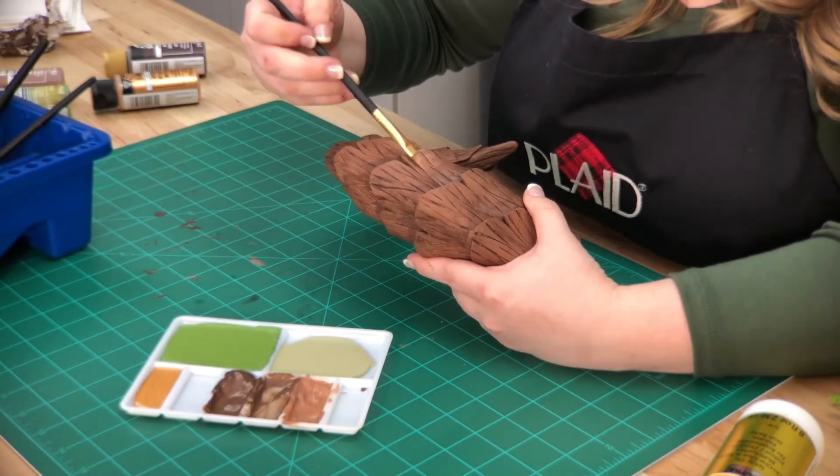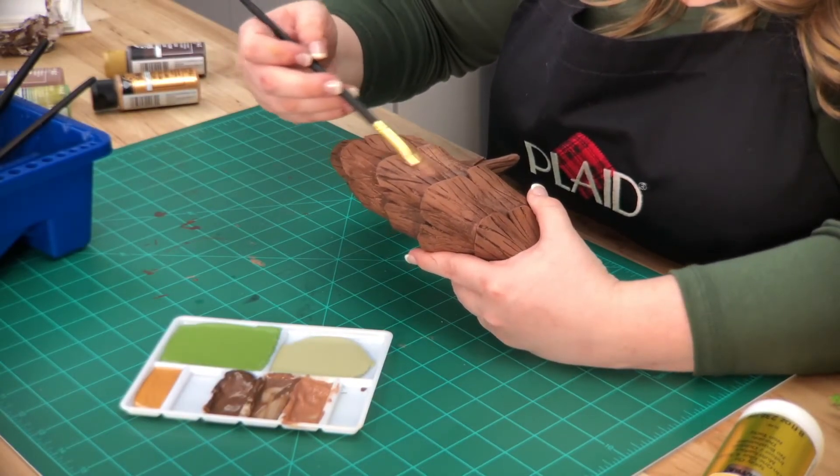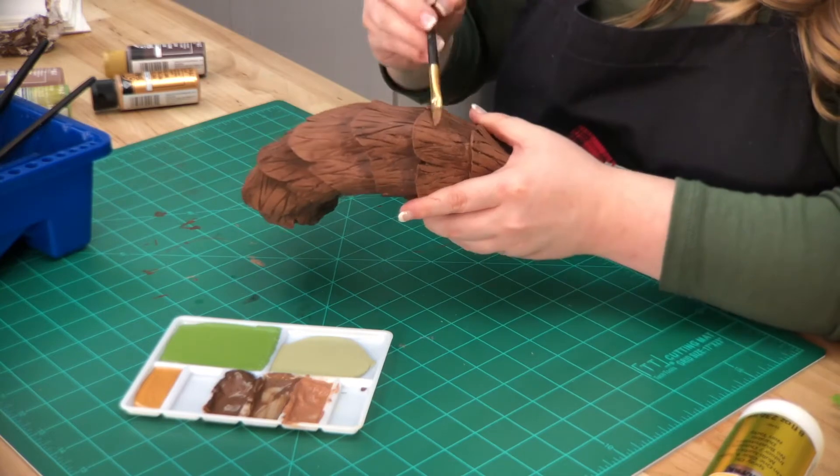Once dry, you can also go back in with Teddy Bear Brown again for any areas that you might like to touch up.